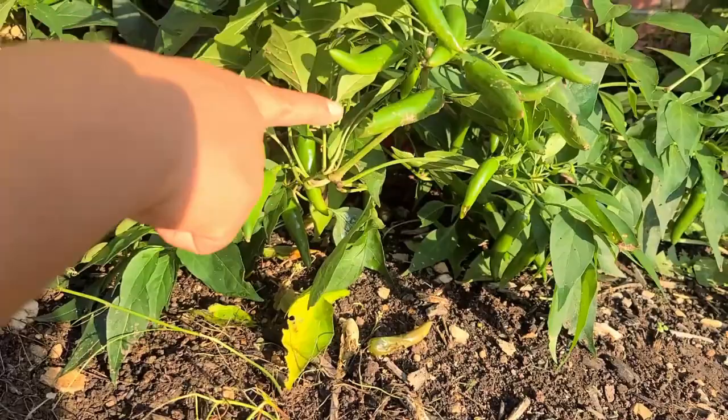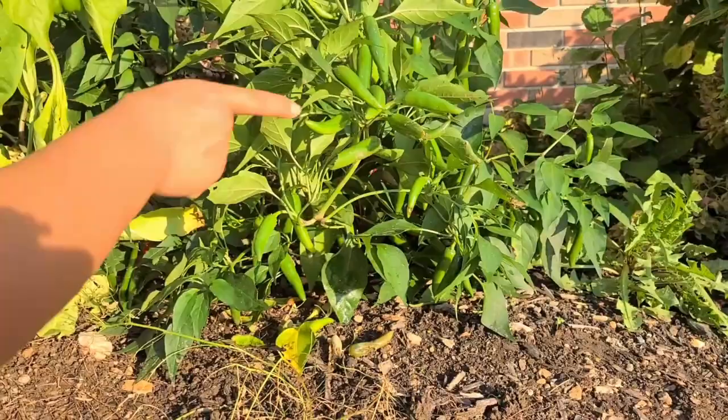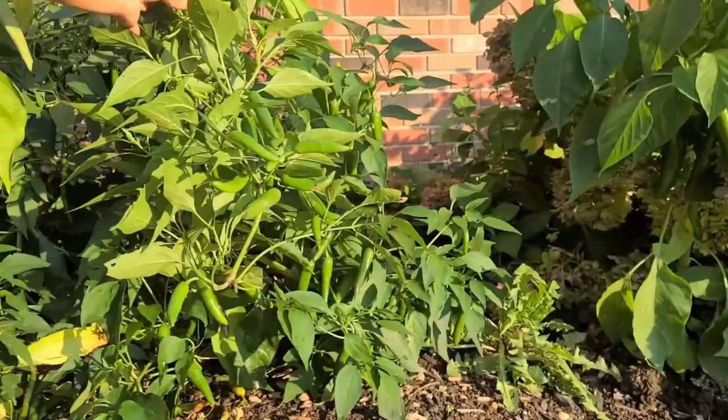We're going to prop my pepper plants here that are laying on the ground. We have thunderstorms every week and the ground is always wet, but some of them are starting to rot already. So I have to fix it — it's starting to get rotten.